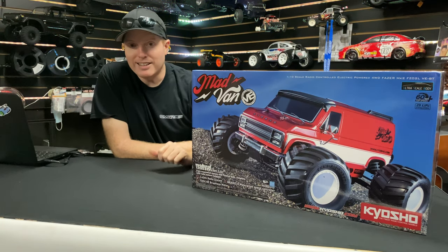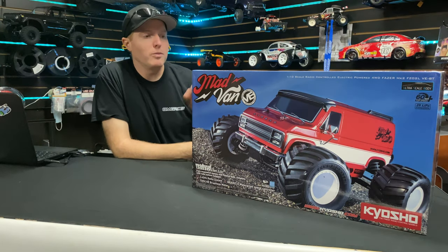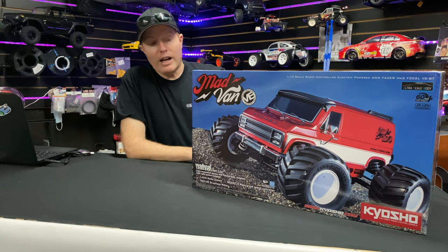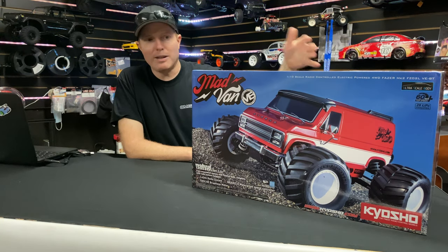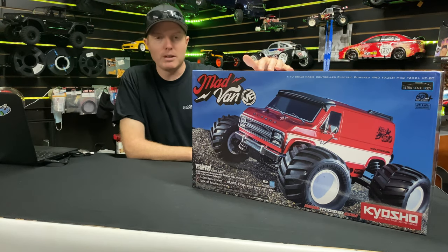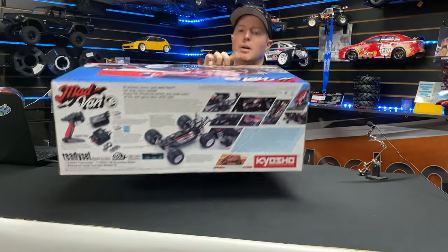I'll put those links down in the description below so you can get that stuff at omgrc.com. We have a few of these left on the website as of the recording of this video, so we'll get more in if we do run out — keep checking back. This also comes with optional lights that you can add for a little extra realism. Let's get this thing out of the box and take a look at the side art.